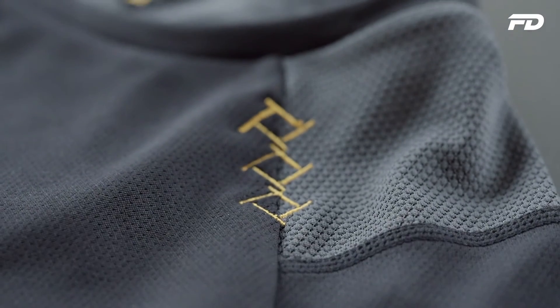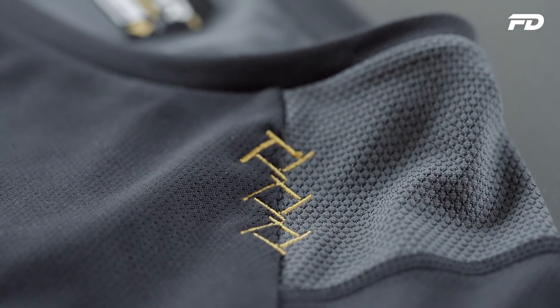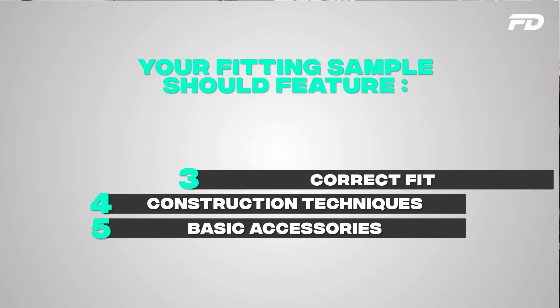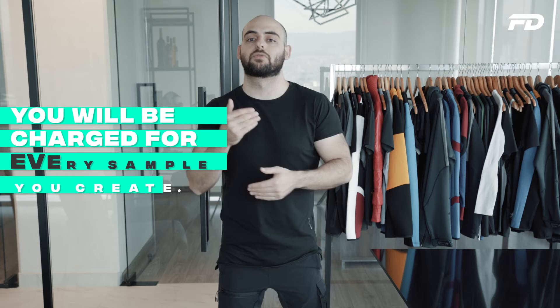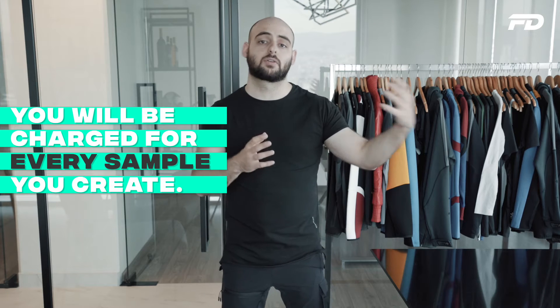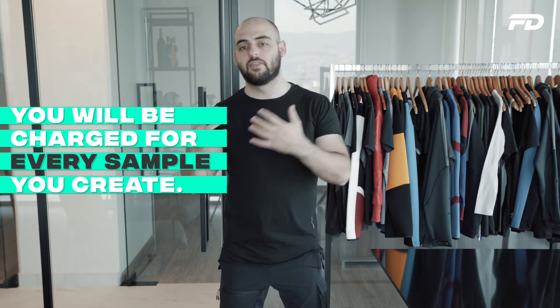Sometimes the factory may ask you to pay a mold fee upfront for prints, depending on the factory and the types of prints — standard vinyl heat transfer or silicone prints. Those setup fees may exist. The proto sample should also feature the correct fit and the correct final construction techniques. For example, if your panels are secured with overlock stitches versus plain seams, and your ankle hem is secured with seamless welding versus a traditional folded hem — these details should all be shown.